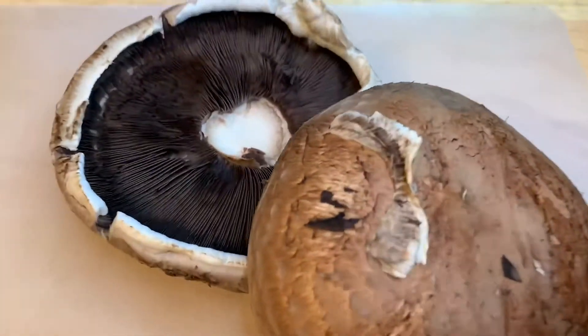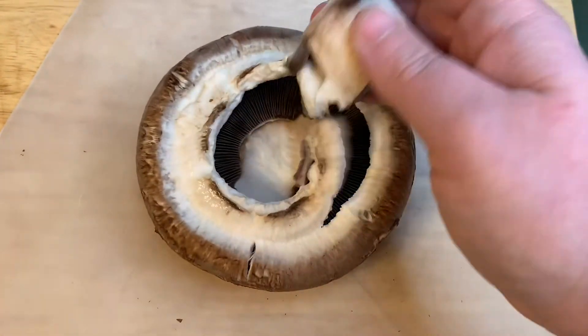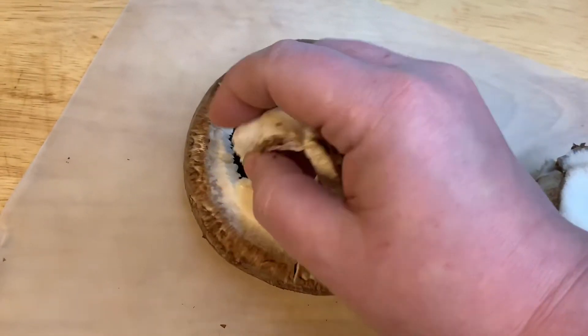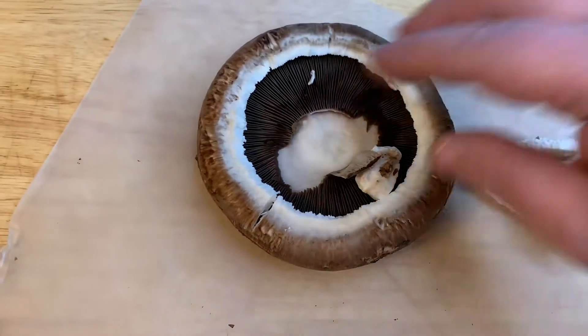We're gonna take two large portobello mushroom tops and carefully remove the cap. Just be gentle with it — don't be too tough, don't be too hard on it. Just try to get your teeth brushed before 11 a.m., get some clean sweatpants on, and just do the best you can.